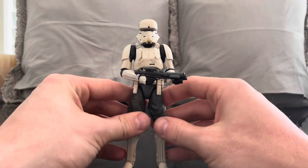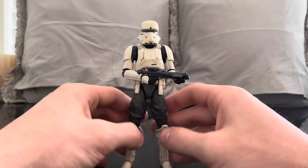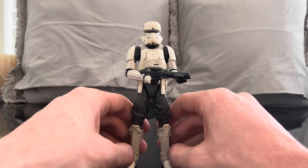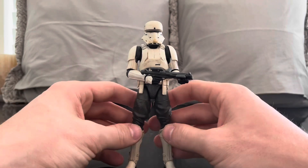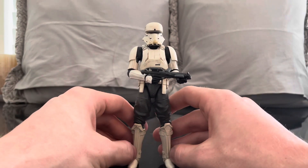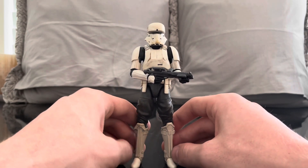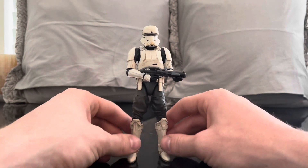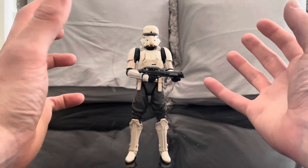Out of all the Star Wars films that Disney has done, I think Rogue One is without a doubt the best one. I make no apologies for it - it's my opinion. I love every Star Wars movie, I don't have a single piece of hatred for any of them. I think they're all fun. But if you don't feel the same, that's completely okay - there's no need for us to go to war over differences in opinion on movies.